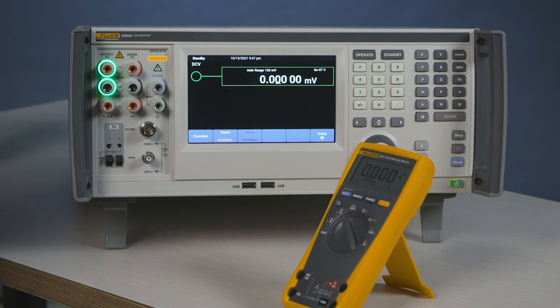Hi, I'm Bill with Blue Calibration. I'm going to show you how to calibrate DC voltage on a digital voltmeter. We will be demonstrating how to calibrate DC voltage.